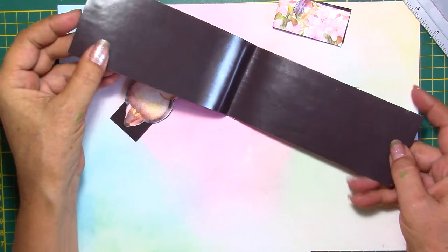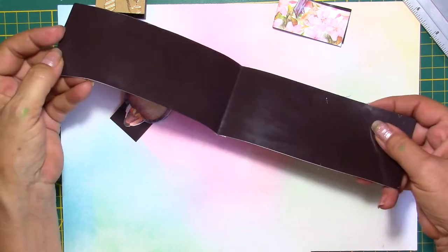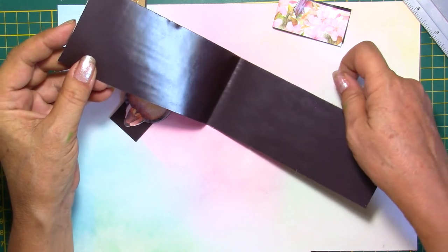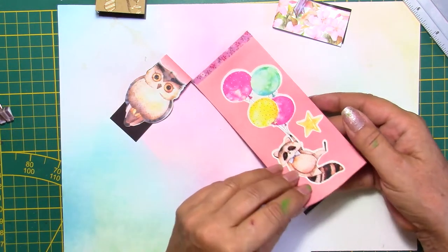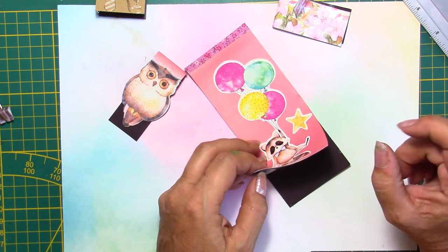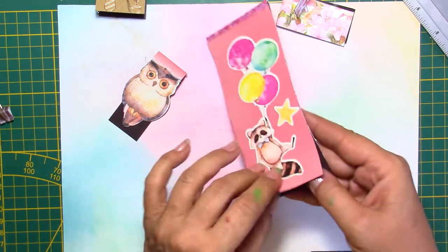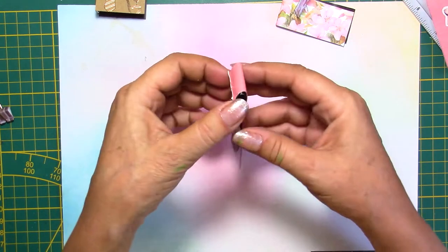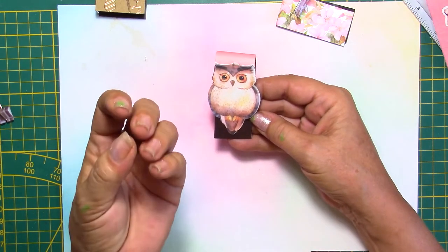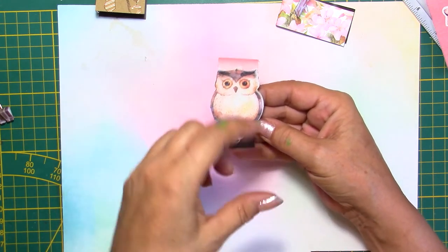I haven't put any paper on the magnet side. In my example, the shiny side is the magnet side. Since it's not a very strong magnet, if I was going to put a paper, maybe a thin paper would work, but never heavy cardstock — it would not be sticking anymore. This is plenty enough, it works well. If you make it too small it doesn't have the same grip, so the bigger — or the longer — the better.